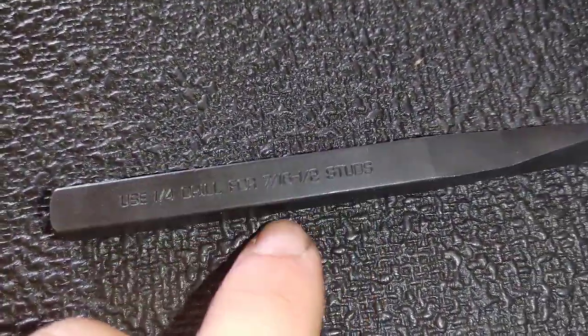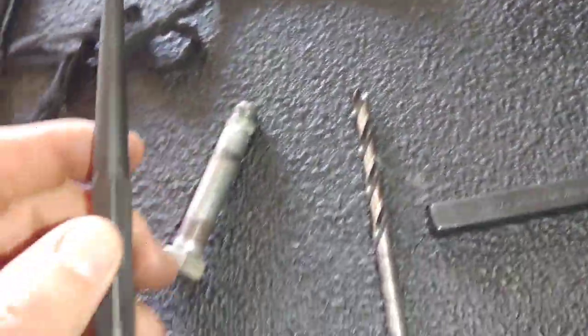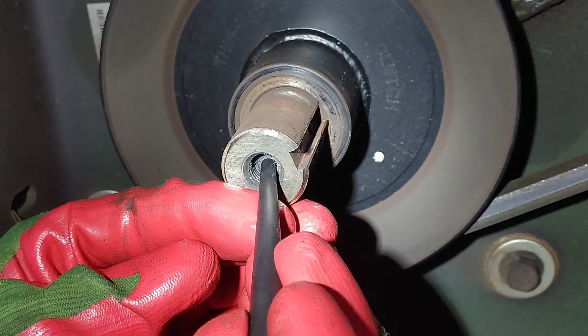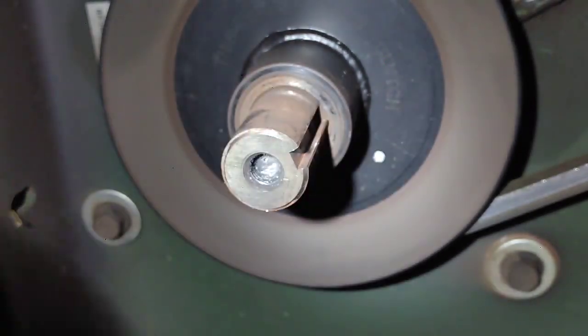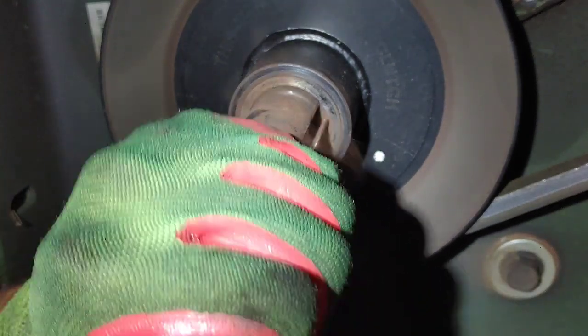This bolt is a 7/16, just like I showed in the other video. I'm going to use my quarter-inch drill bit, but first I need to grab my Snap-on center punch and put a punch right in the very center of that broken-off bolt. This is going to take great care — don't get in a rush. Make sure you get right in the center of that bolt and put a good center punch in it.